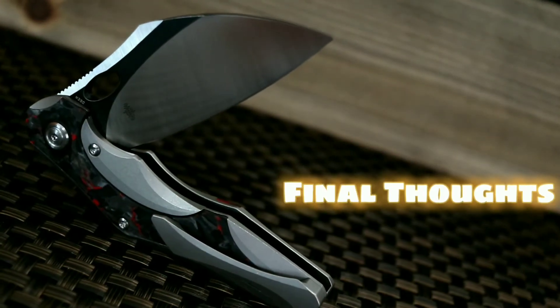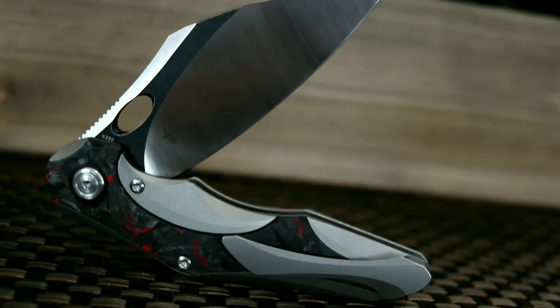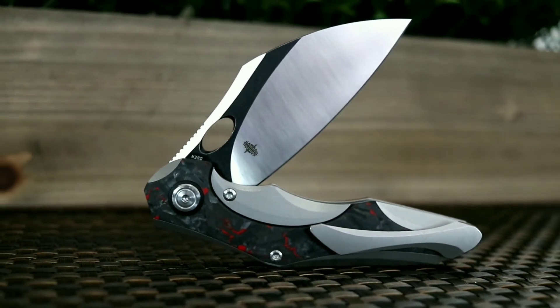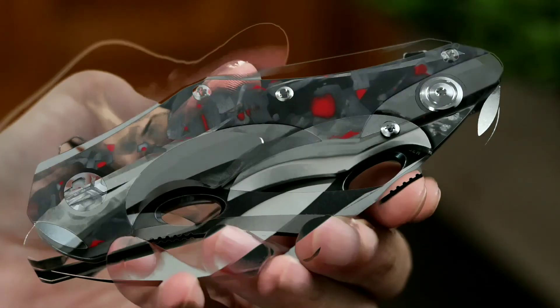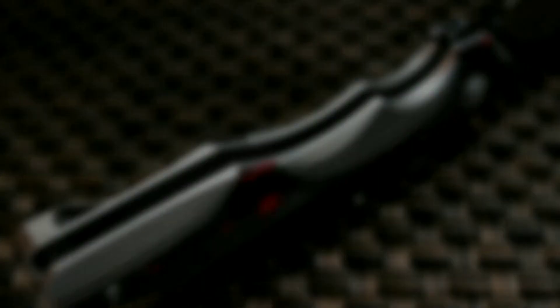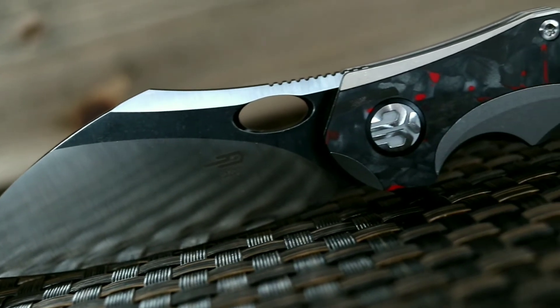I naturally gravitate towards knives that have a unique design signature and flowing lines. After having owned a few knives designed by Gregor Skarbarski, the Nogard immediately grabbed my attention. The knife may not be for everyone, but the Bestech Nogard blends both beauty of form with practical functionality. I really appreciated the little thoughtful details that went into the creation of the knife — from the symmetry of length on both the frame lock and show side scales, to the frame lock relief being milled on the inner side rather than the outside of the scale. Some other nice touches were the hidden internal pocket clip screws and the finely milled stonewashed titanium finish.